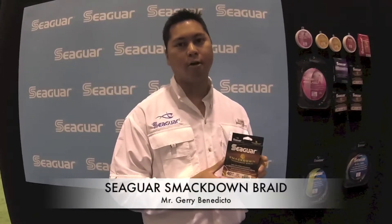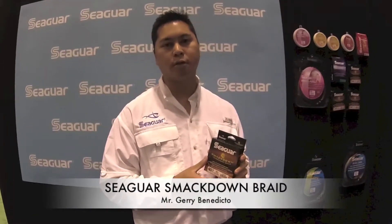Hi, I'm Jerry Benedicto from Seaguar, and we're here at ICAST 2014 to show you some of the latest and greatest that Seaguar has to offer.